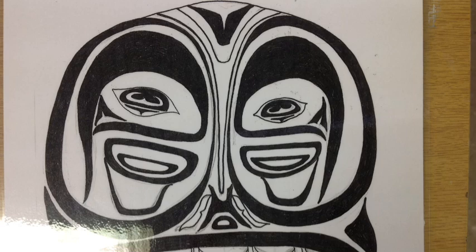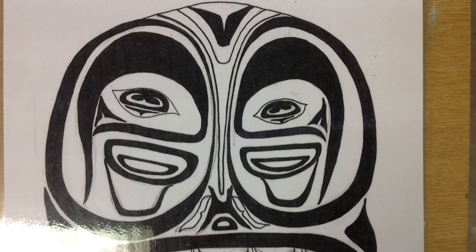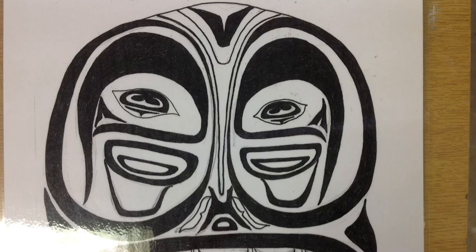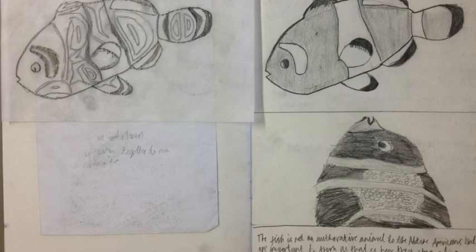This is what a Native American design could look like if you wanted more of a challenge. Notice how I've positioned the ovoids, eye shapes, cheek shapes and U shapes within the design. I'm choosing the best shape to match the similar shapes that you would find on the original animal. Here is a pupil example of a fish — their tonal sketch is on the right and their image that they're developing into a Native American design is on the left.